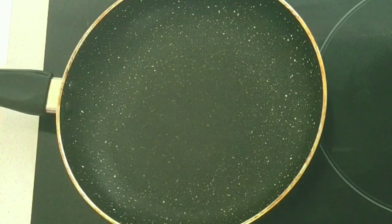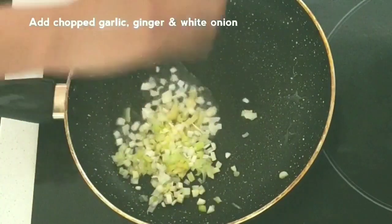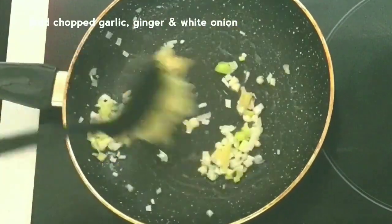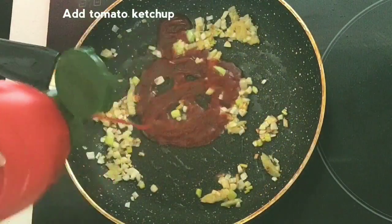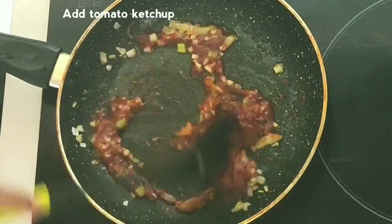I will put a non-stick pot on the heat and add a little oil. Let's fry the chicken in it. Once fried, add a little tomato ketchup.